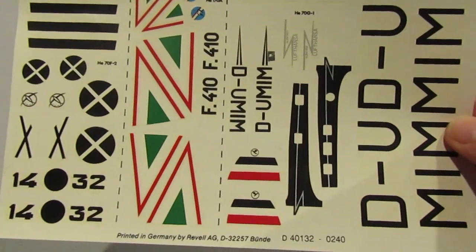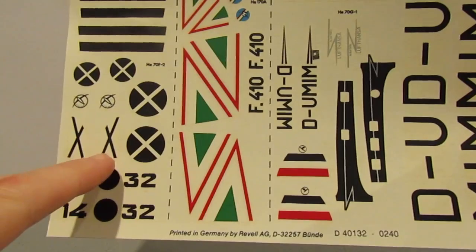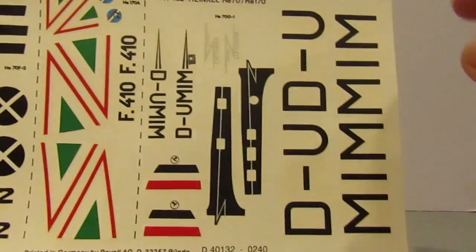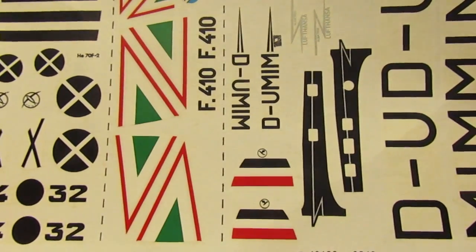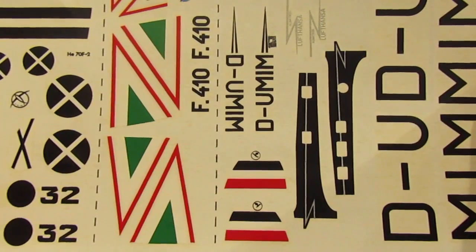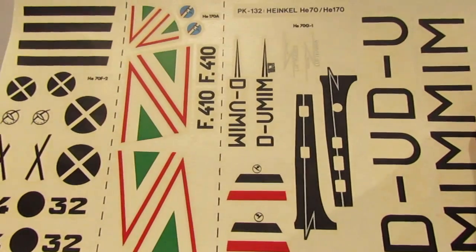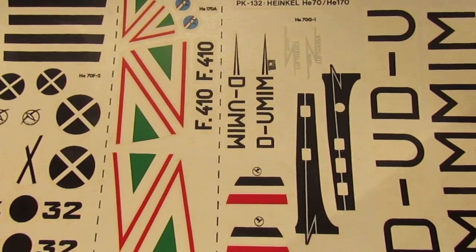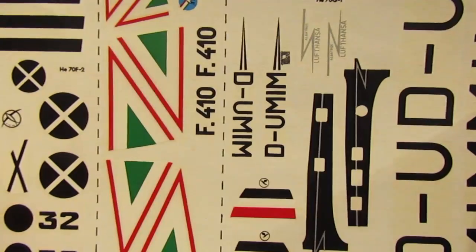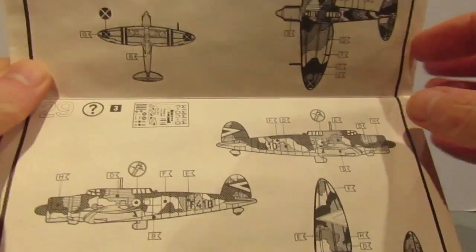Let's have a look at this actual Matchbox kit as opposed to the Revell repop and see what's in the box. We'll start with the decals for a change. I haven't looked at the instruction sheet, but this looks like it's going to be Spanish Civil War Condor Legion, these are the Lufthansa decals, and we're not quite sure about the others. They're looking in very good condition actually, considering the age of this box - looking at the instructions: 1992, so that's 27 years.